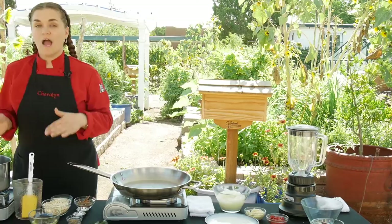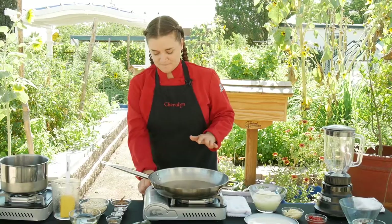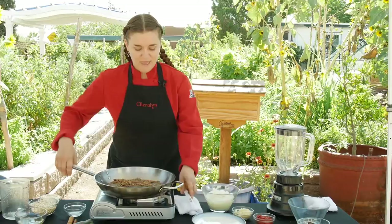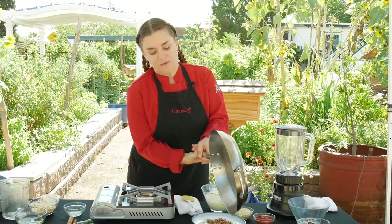Meanwhile, we're going to put a sauté pan onto a stove and preheat it. I'm going to add about a tablespoon of whole cumin seeds, a few whole cloves, coriander seeds, and some cinnamon. I'm going to turn my heat off and put these over onto a plate to cool completely before I grind them.